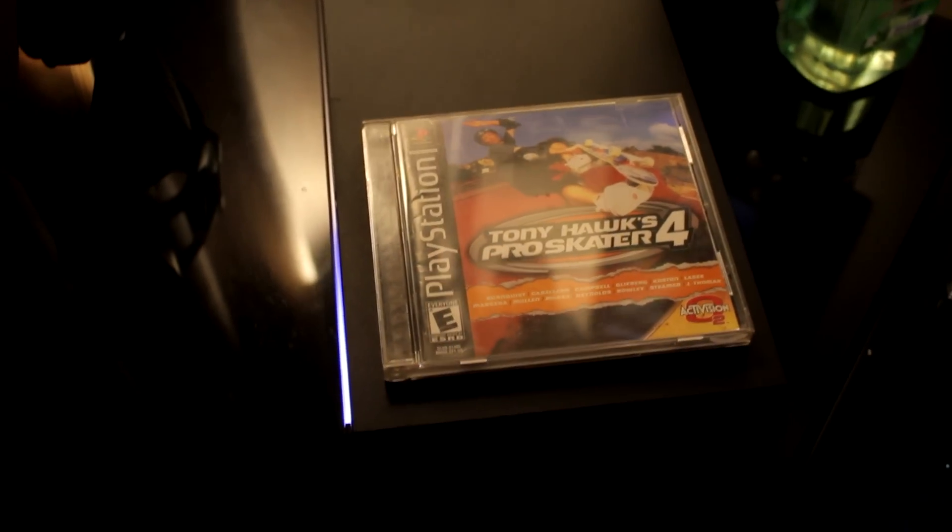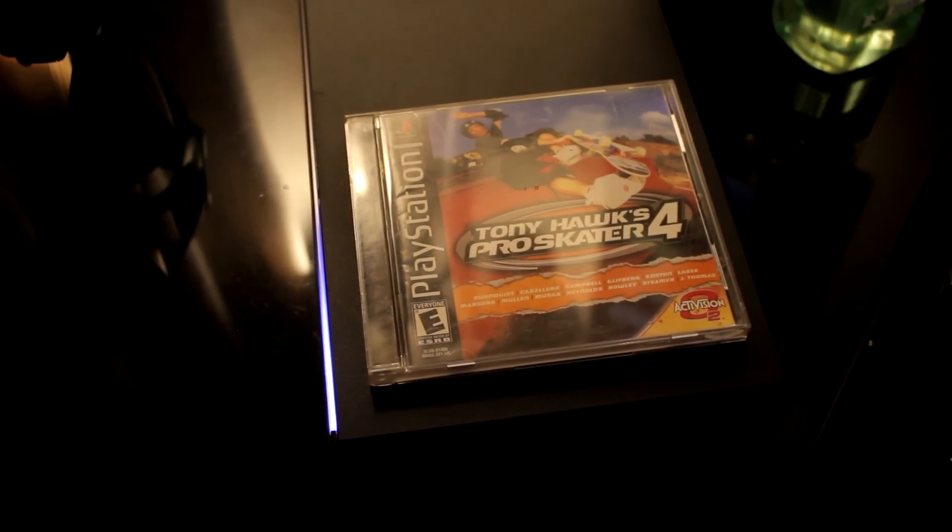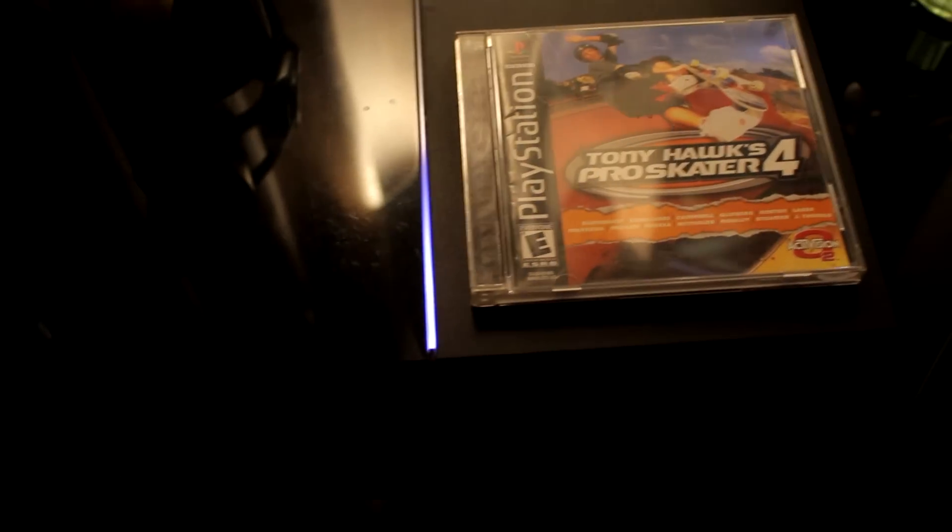Alright, Splits here, and we are going to see what happens when we put a PS1 game in the PS4.